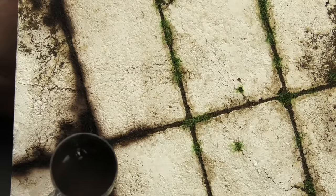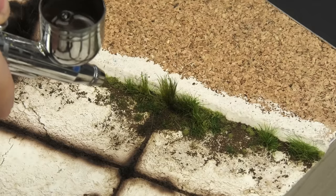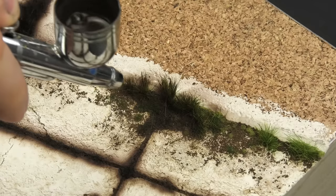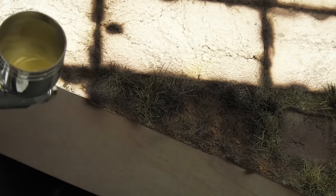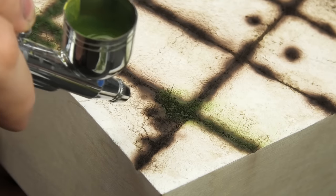Priming it with Mr. Mahogany Primer provides a good shadowed undercoat. This is very important because it will make the finished grass look denser and more lively. I like to start with dark yellow for those dry strands here and there.